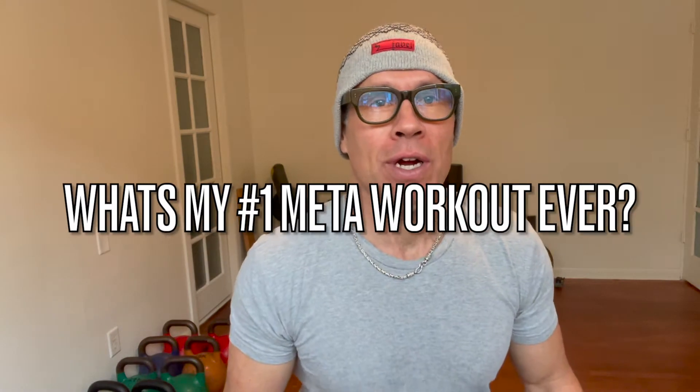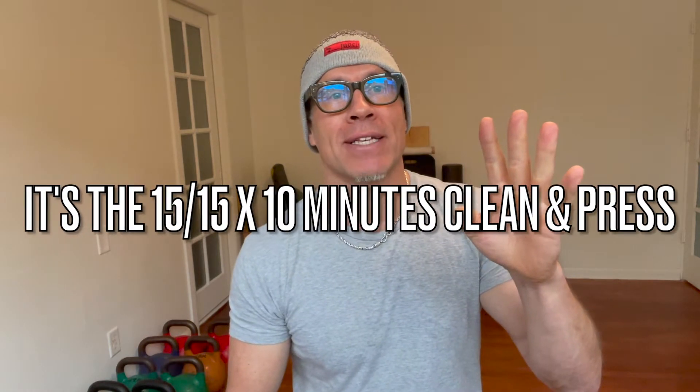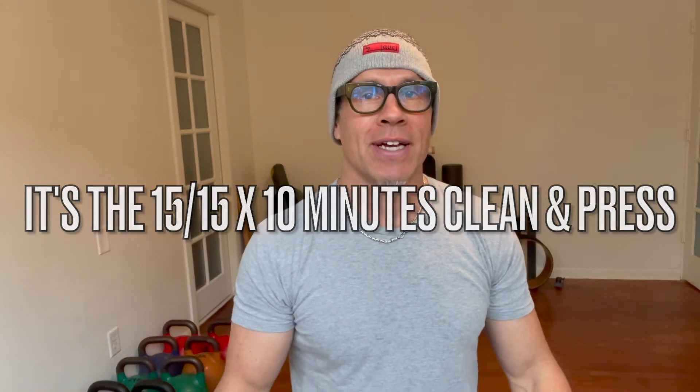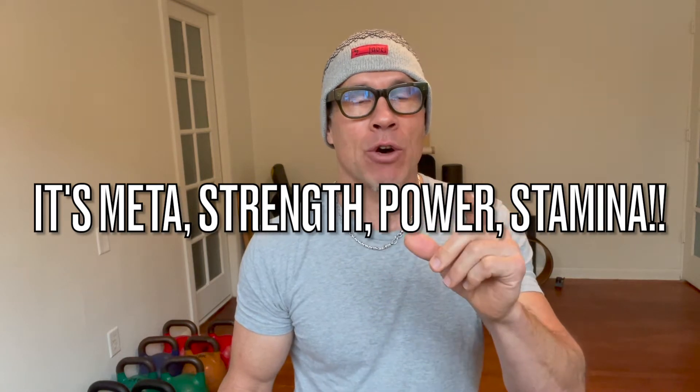What's my favorite metabolic workout of all time? The one workout that gets you strong as hell, powerful, takes your conditioning to the max. Hands down, it's the 15-15 clean and press workout. Takes 10 minutes and it's brutal. The thing is, you've got to get your form down right. Watch the cues I'm going to give you in this short instructional video, follow them, and then go for the 15-15x10 workout and see how well you do.